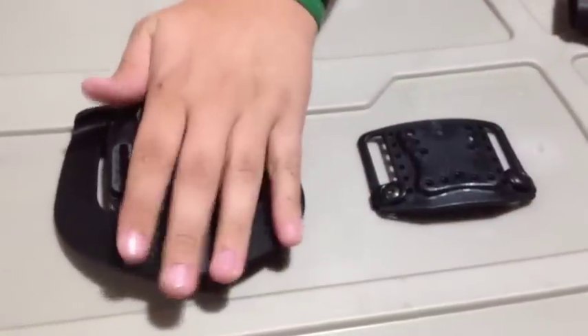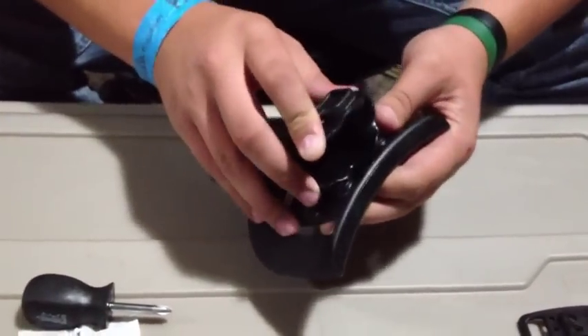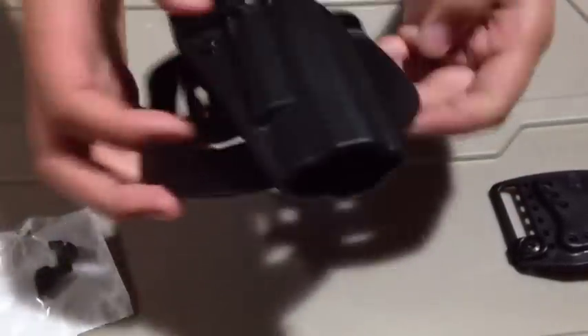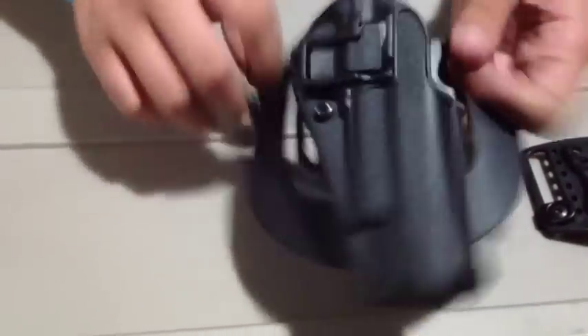Here is the paddle mount. Here's a size comparison — the belt mount to the paddle mount. I'll go ahead and mount it on there for you so you can see it. It takes a little more concentration than one would think to get it lined up into the hole. There it is with the paddle mount on it. You can see it's quite a bit bigger profile-wise with the paddle mount, but it does fit closer to your body.